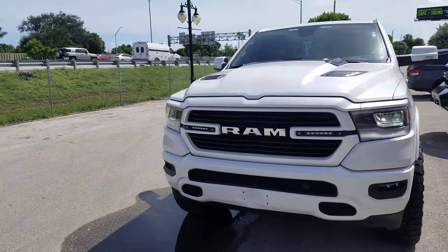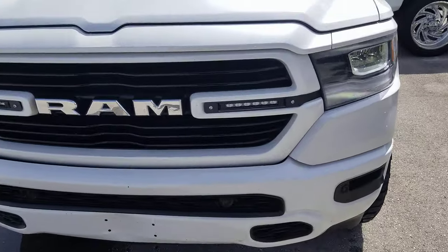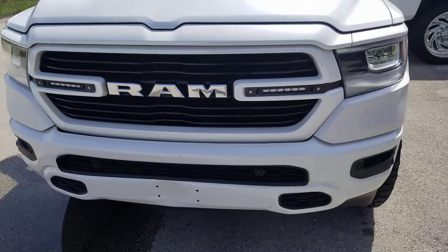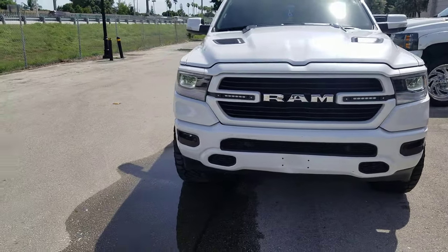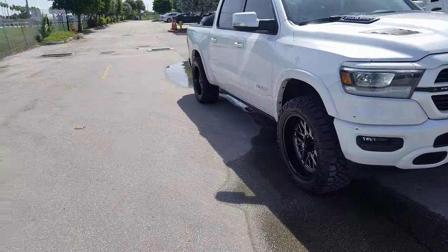We also added these custom lights. If you want to do the Rough Country lights, it takes about 4 to 5 hours to install those — and if you don't know what you're doing, it's probably gonna take longer. Great looking setup overall; the lights are really gonna bring it out.